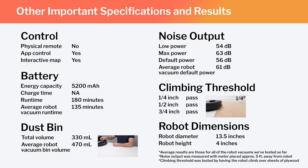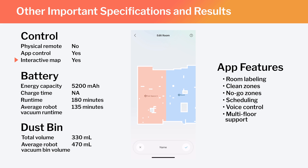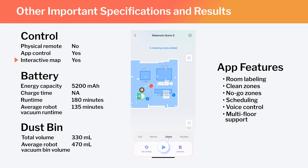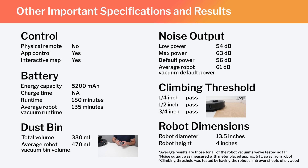Other important specifications and test results we considered for this review are summarized here. Note especially that this is a full-fledged mapping robot with the ability to map multiple floors of your home. Using the Roborock companion app, you can label different parts of the generated map, set the robot to clean specific parts of the map, or set it to stay out of certain areas. Also note the Kirivo's runtime, bin volume, and noise output, and how those compare to the average for all robot vacuums we've tested. Finally, note the robot's diameter and height — these dimensions make the Kirivo S one of the larger robot vacuums we've tested.